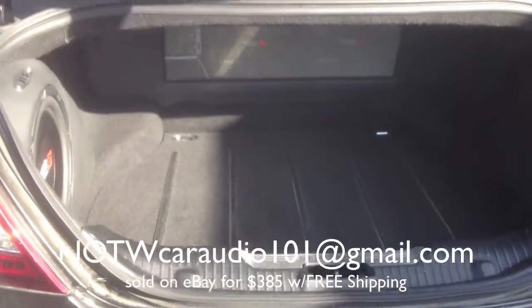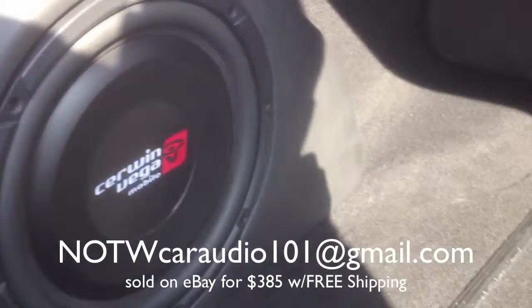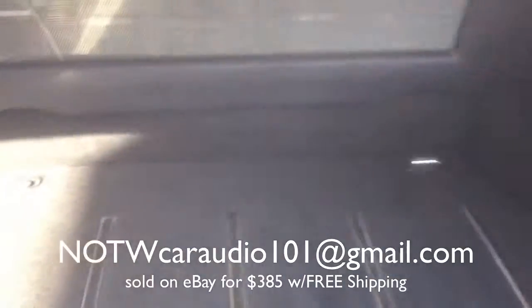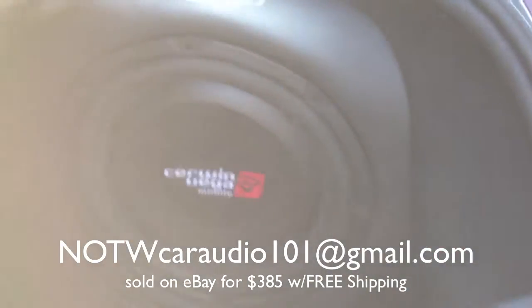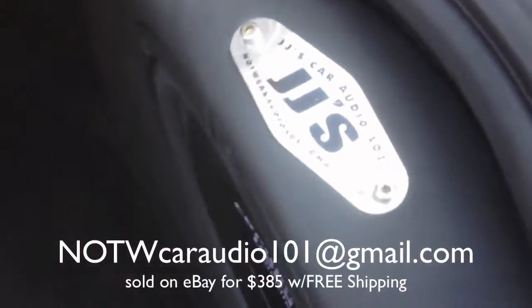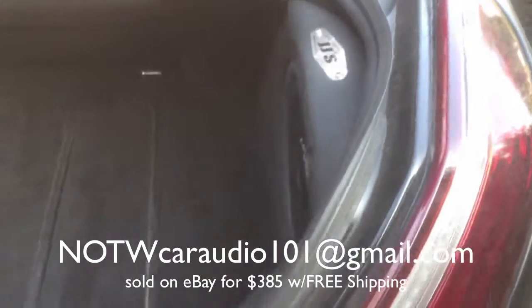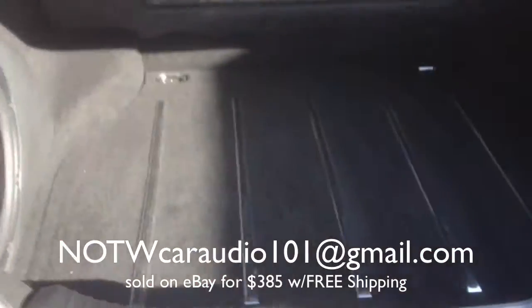So if you want to add some bass to this vehicle but you don't want a traditional box just taking up all your cargo room, you can get one of these custom sub-boxes by JJ's CarAudio 101. They will fit on the right and on the left side of the vehicle. It will not take up any room.